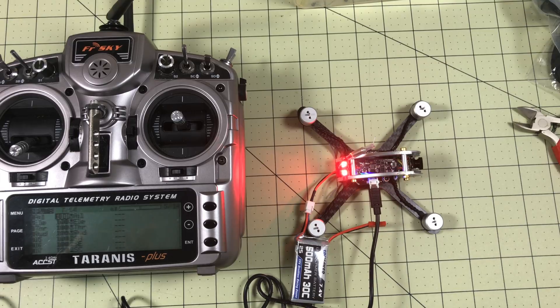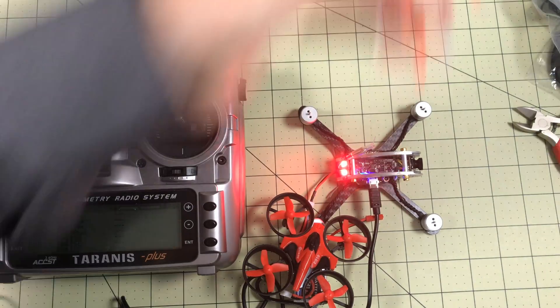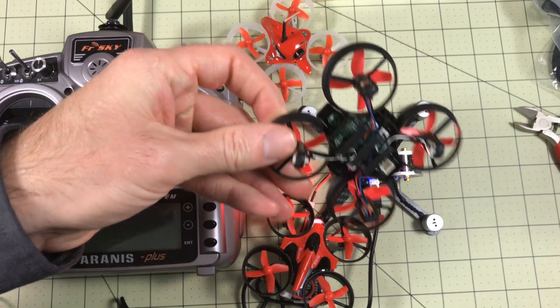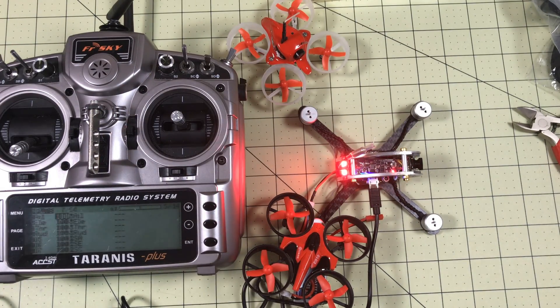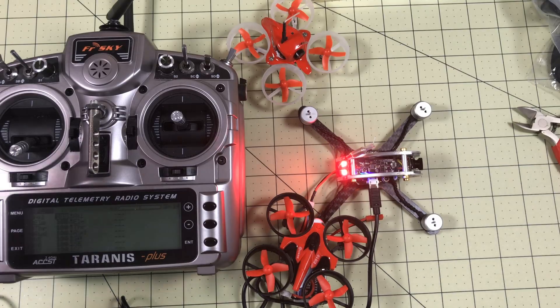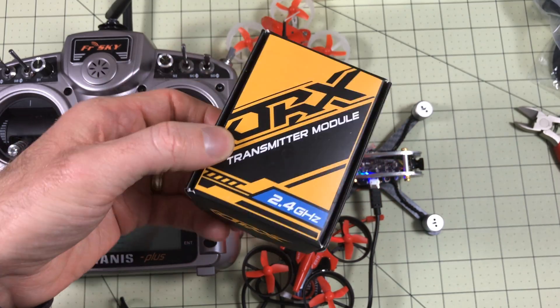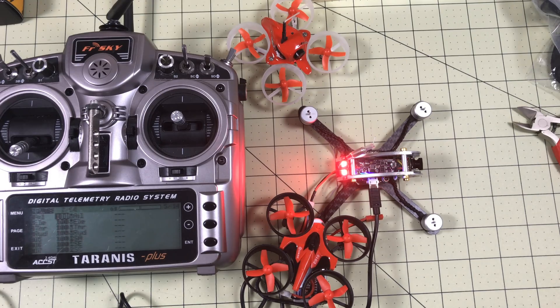If you found this useful, leave a thumbs up and comment. If you know somewhere there's a list of what to use with this module — especially for unknown models like the E11 — let me know and I'll link it down below. If not, maybe I'll start making one because I'm going to have to figure it out. I do have one of these orange DSM modules — this is going to be a giveaway. So until next time, remember: I am now officially Spektrum-free.